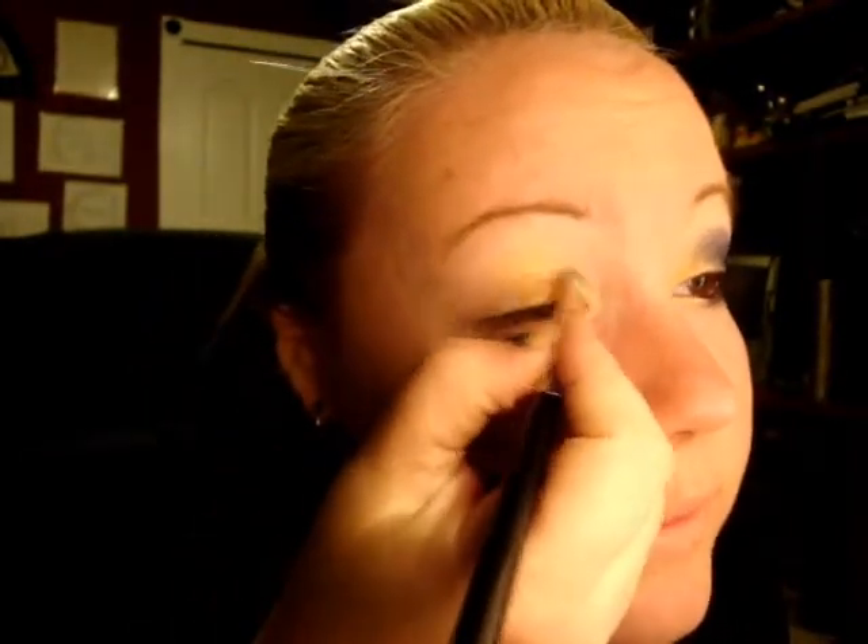And of course, I did my eyebrows. I use the same base — I always put it on before I start my videos — but it's MAC Prep and Prime. You can use whatever base you like to use or prefer.